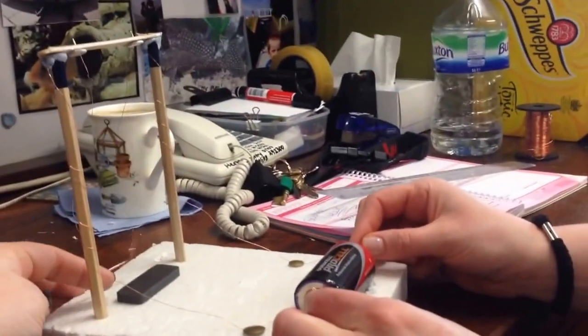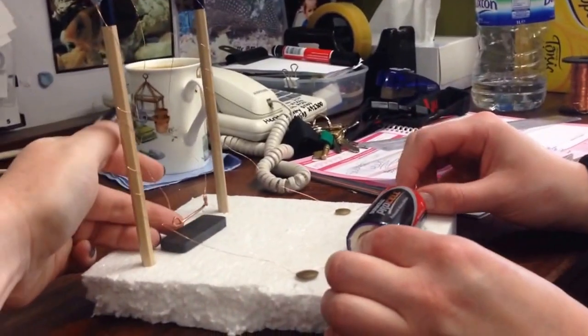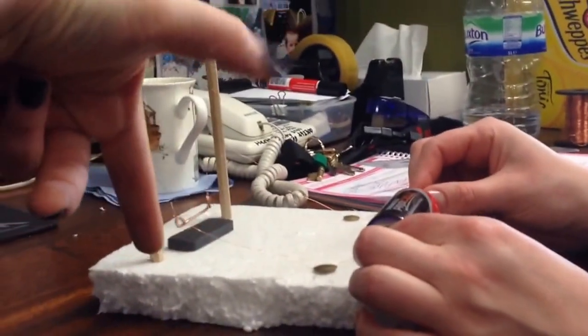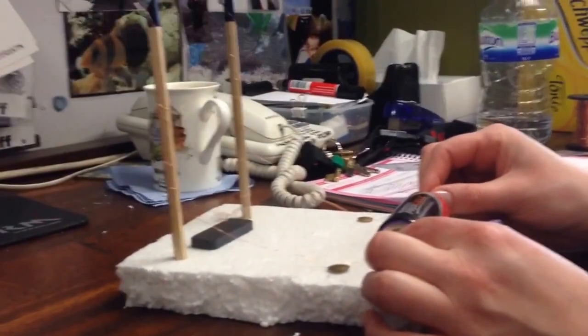If we turn the magnet over, we still have current going in this direction. Our magnetic field is going in this direction and our force is now going in this direction, so it actually changes the direction that the swing swings.